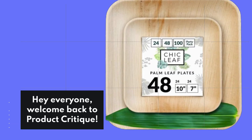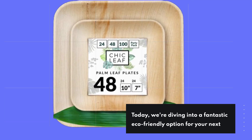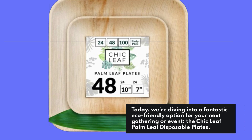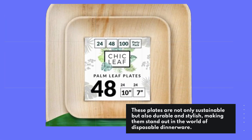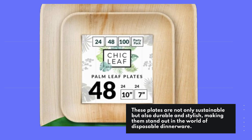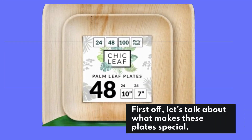Hey everyone, welcome back to Product Critique. Today we're diving into a fantastic eco-friendly option for your next gathering or event: the Chic Leaf palm leaf disposable plates. These plates are not only sustainable but also durable and stylish, making them stand out in the world of disposable dinnerware. First off, let's talk about what makes these plates special.